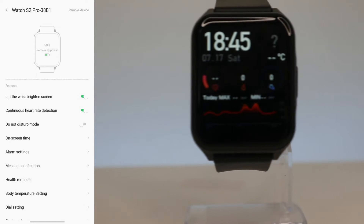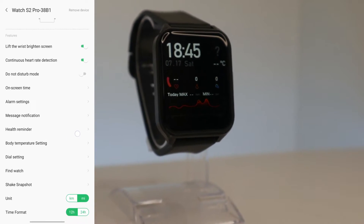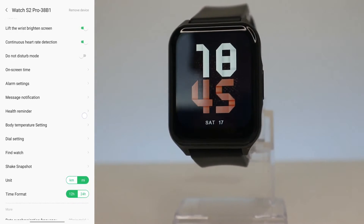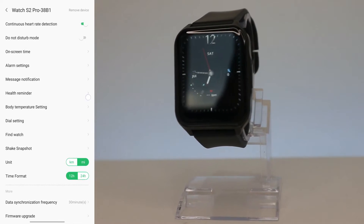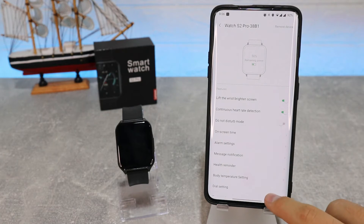This is the settings page for the Watch S2 Pro. Here we have options for bright screen, continuous heart rate, do not disturb, on-screen time, alarm settings, message notifications, and the Dial Center.